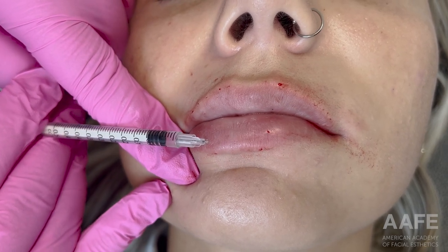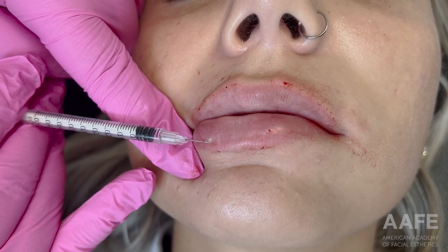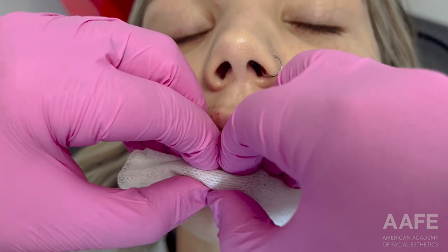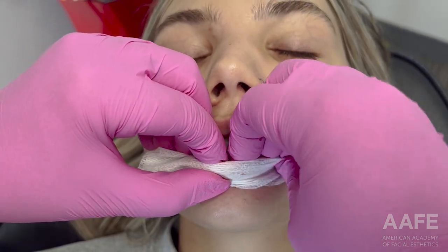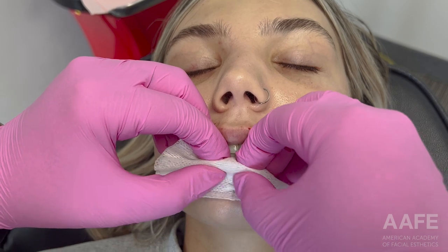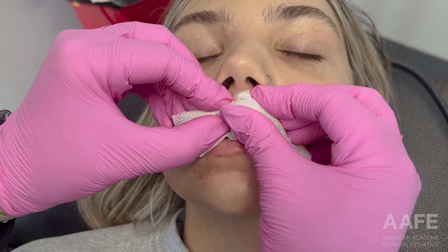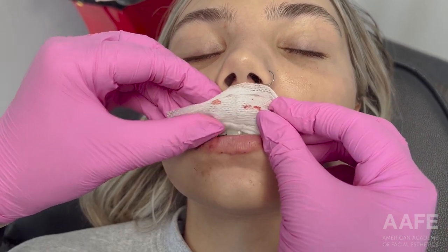The results are really nice — barely any lumps and bumps, very easy to massage. I find there's a little less swelling just because the needle is not so big. It's really nice and precise; you can keep the product exactly where you want it and it ends up looking really beautiful. So I tend to just get filler everywhere in the lips and then do a quick massage to make sure everything feels really nice.